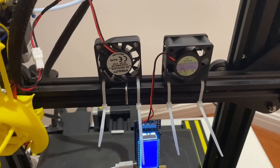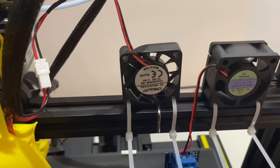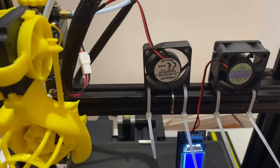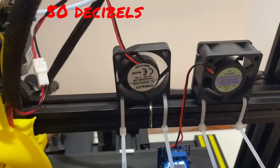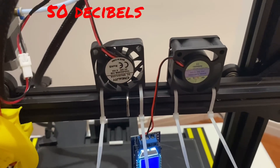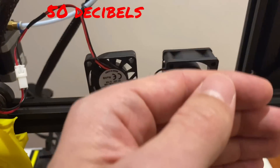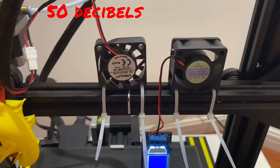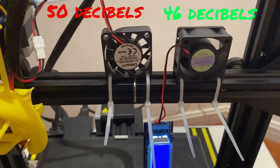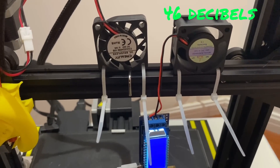Doing a bench test — I've got both fans strapped to this bar and I'm going to turn on the Creality one on the left, the original. I measured the airflow and sound: it's about 50 decibels. Then with the new thicker fan on the right, this one still flows more air with the voltage turned down to about 20 volts, and it's sitting at about 46 decibels. Confident we're going to get more airflow with this one on the right, and it'll be quieter.